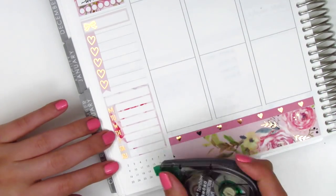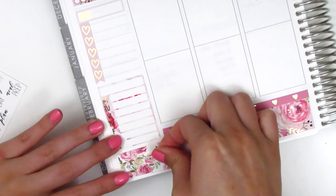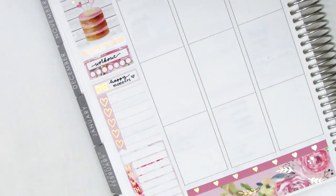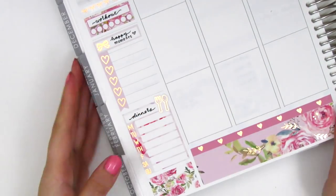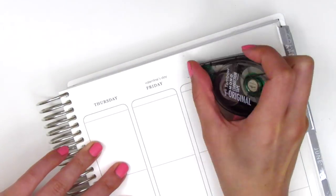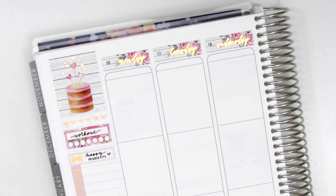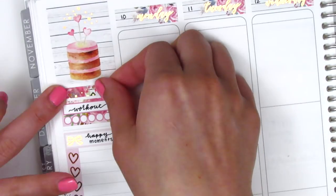I placed down the Monday through Sunday box that came with the kit to track all my dinners, and then I layered a couple pieces of washi to close out that space at the bottom. I filled in the headers of my sidebar and pulled in this foiled utensil sticker from Hazel Sticker for my dinners. I then placed down all the date covers from the kit. I couldn't find any rose gold foil date dots, so I decided to write in the dates myself. This is also where I'm switching out the bow header for a foiled header from the kit instead.